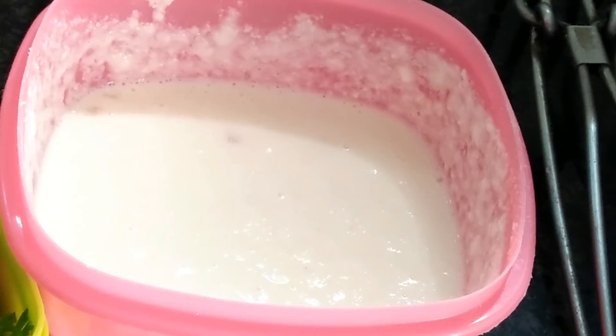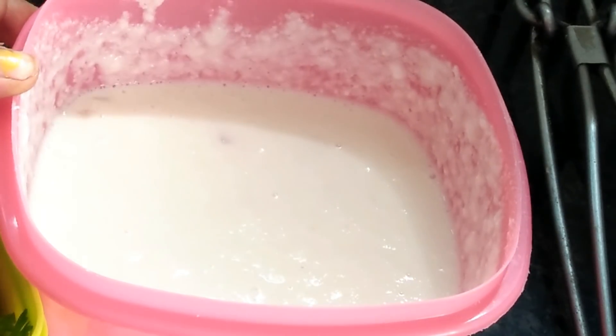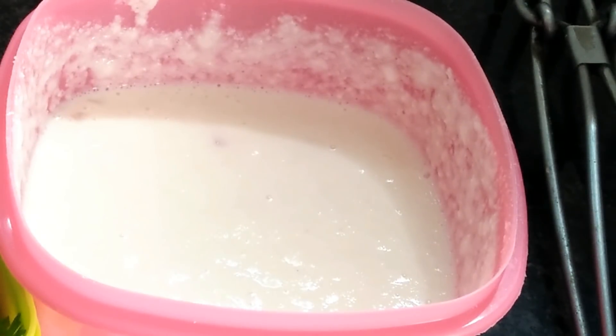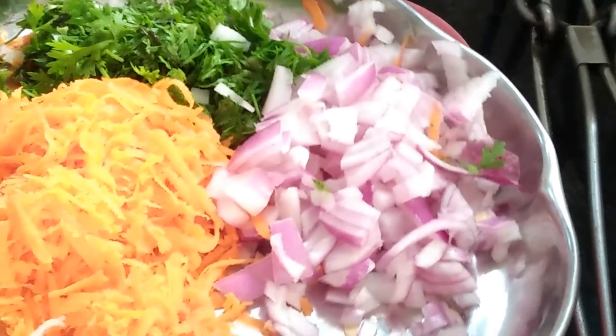First, I am going to make the idli pindi. So let's start with the pan.